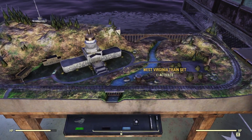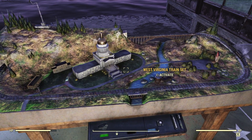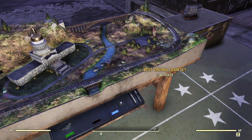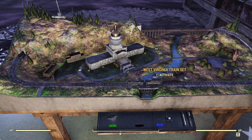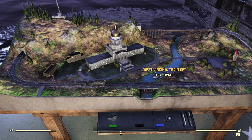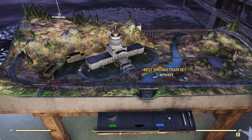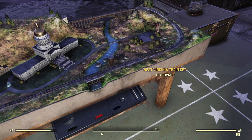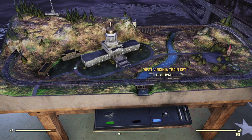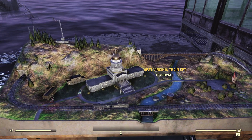And then we have the little West Virginia train set, which yes, it has a tiny little moving train. I know, a lot of little small details in it. Looks great. It has a fun little noise to it, little flashing lights. You can just turn it off and it resets to where it is. It's a great little addition.